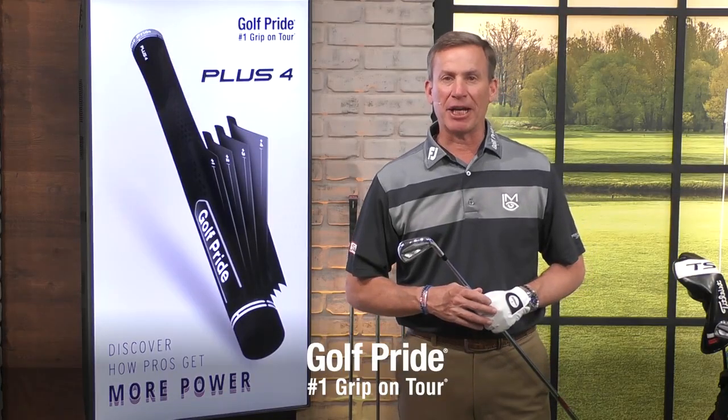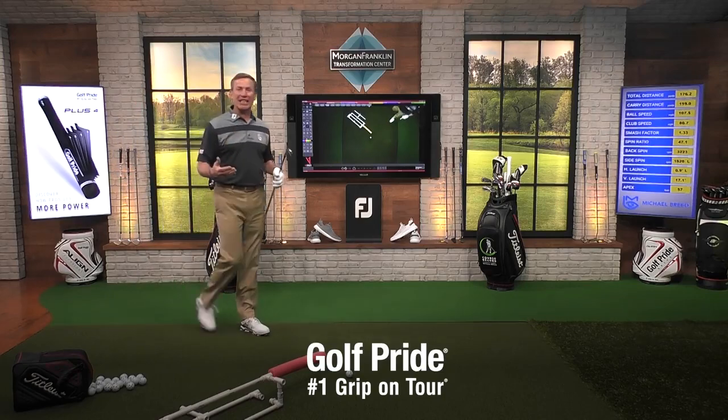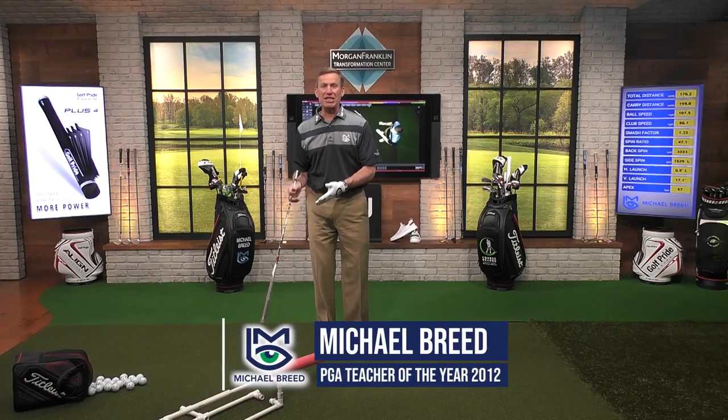It's time for a grip tip presented by Golf Pride. We're inside and we want to get better. There are ways to get better, and one of the ways that you can get better is, as I told you before, PVC pipe.